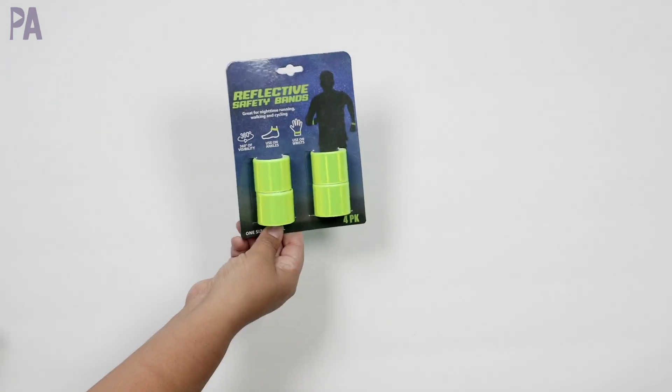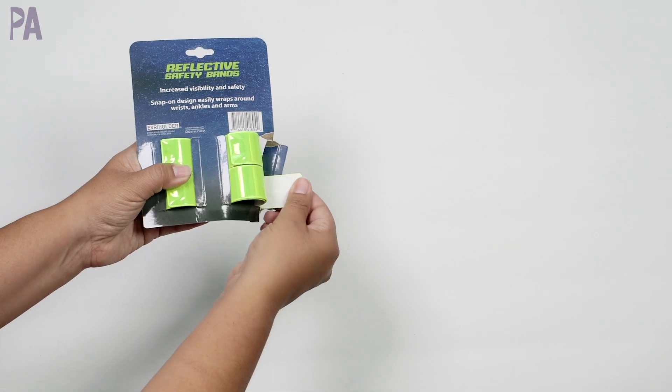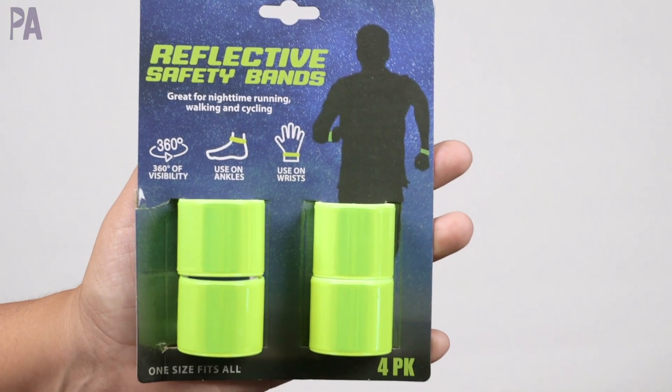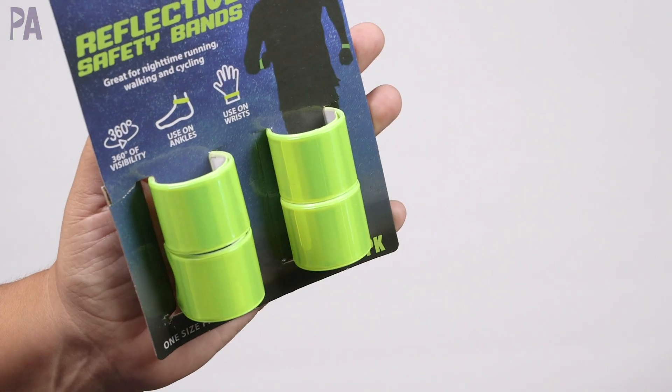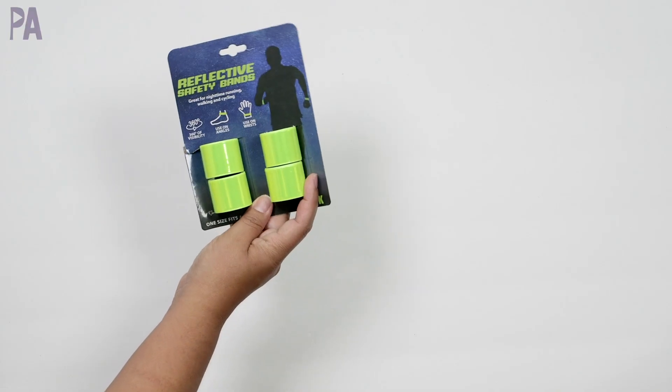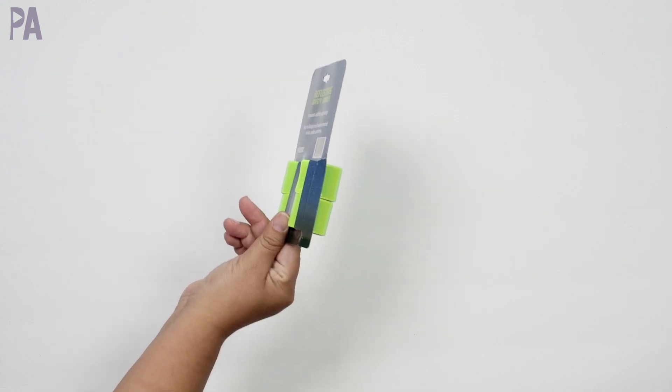Found these reflective safety bands — they're actually slap bracelets. You can put them around a lot of different things. I thought these would be good for the girls' bicycles, or my husband does a lot of running at night so he might really like these. That's a really good deal for a pack. Says you can use it on ankles and wrists, so a good thing to have on hand.